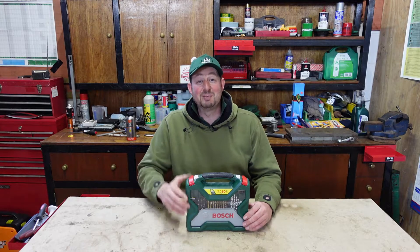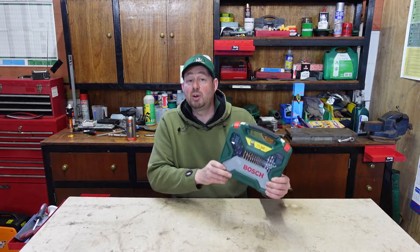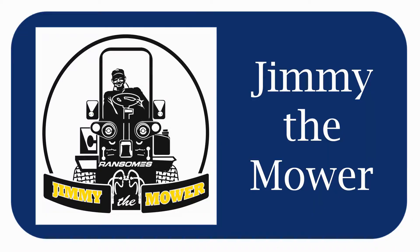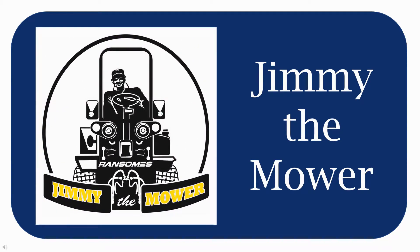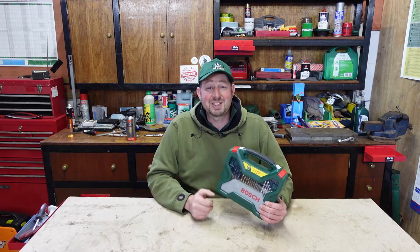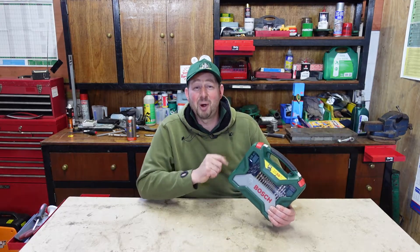Hello and welcome to the video. I'm Jimmy Lamoa and today we're going to be looking at the Bosch X50 Ti Drill and Screwdriver Bit Set. Thanks guys for popping back to see me here in the workshop. I really do appreciate it, and if you could give me the thumbs up and subscribe that would mean a lot to me. Now, let's have a look at what we've got today.